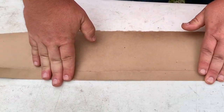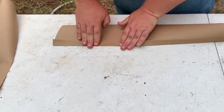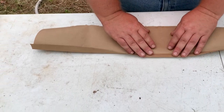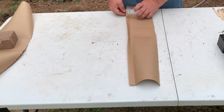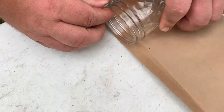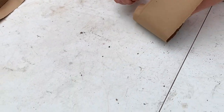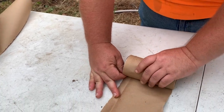Make that fold nice and crisp because you're going to want that here in a few minutes. Here's the trick — you unfold it. Now that you got that done, you place your jar right here to where the lip is right at the edge. And then you take and you roll the jar with the paper, nice and tight, just like this.